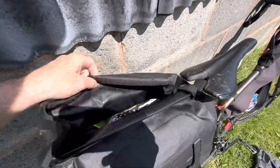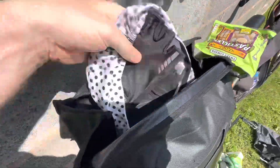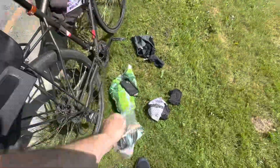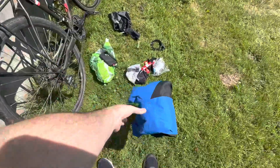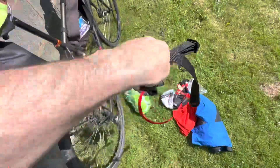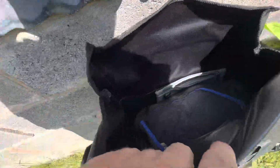Inside here we've got some more fuel, our hat and gloves, toiletries, and a little café lock. We've got a tube, a rain jacket, and a pair of shorts. There's also the carrying handle for this bag so you can hook it in and use it as a shoulder bag. And then my clothes — I think that's about it.